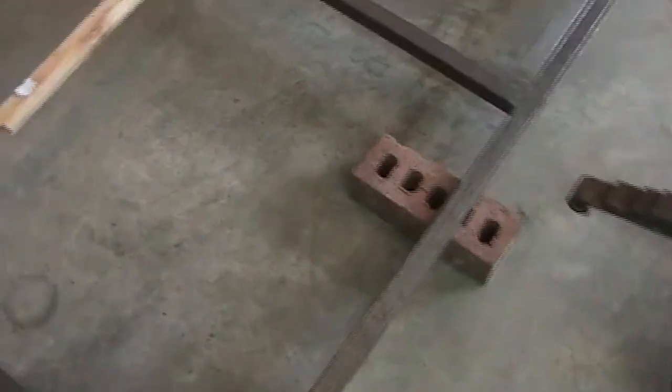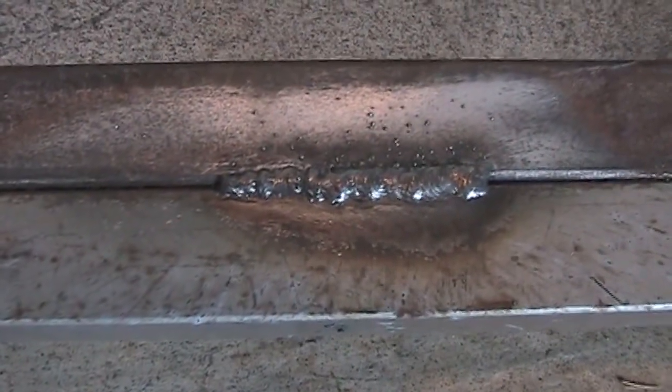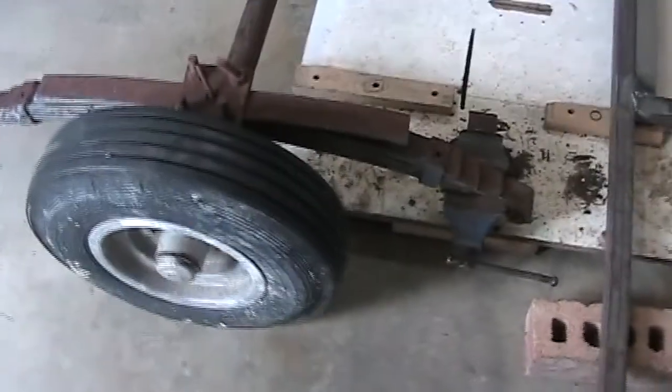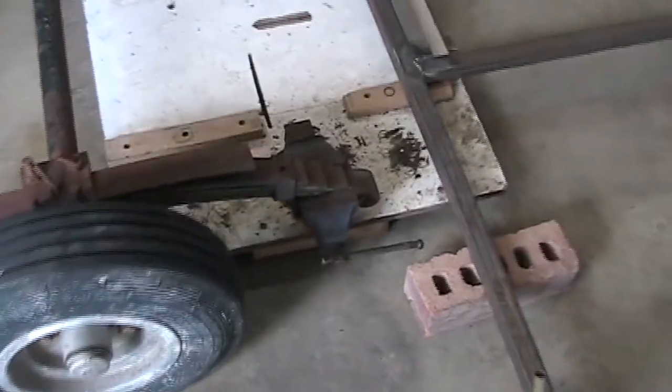Got some welding done. I like to grind the welds flat — aesthetically I'm not great at welding but not absolutely terrible. I missed a couple I don't want to grind off, but now I've got to deal with my axle.